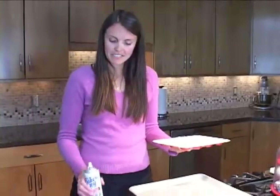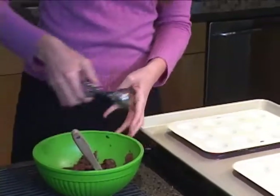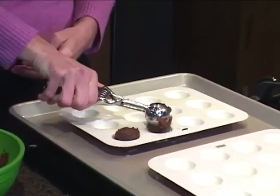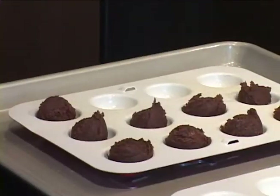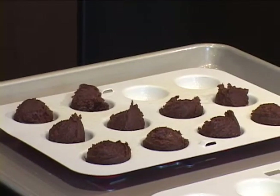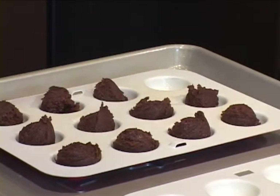Spray with a little bit of baking spray which contains flour. Scoop a generous bit of batter or dough into each one of the cavities. You want to make sure that each one of the cavities is filled right up to the brim so that there's enough batter to rise up into the top half of the pan as it bakes.